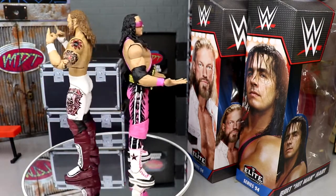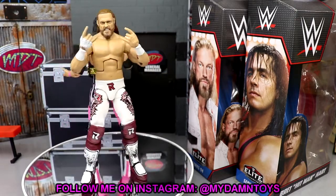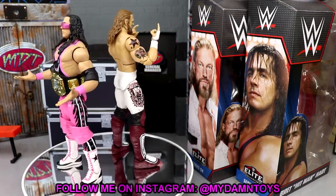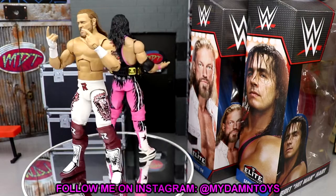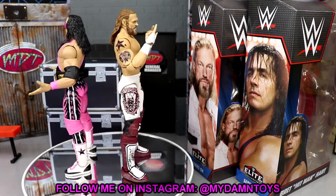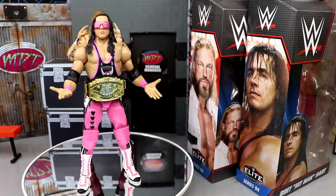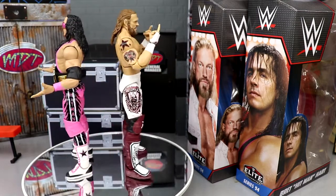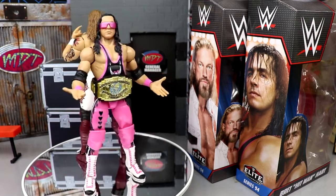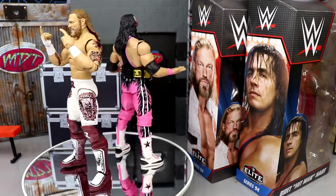If you guys would like to grab these, go over to Ringside Collectibles wrestlingfigures.com and use promo code MD Toys to save yourselves 10%. I've had a ton of fun with these — go check them out. If you haven't gotten an updated Edge, this is the perfect one. You may want to sell your Ultimate Edition or Elite 83, but this Edge is just beautiful — the best modern Edge we've seen so far. It's worth the grab.